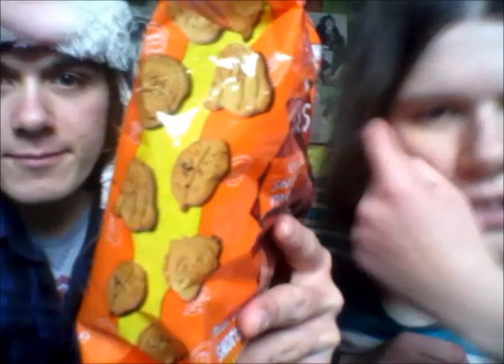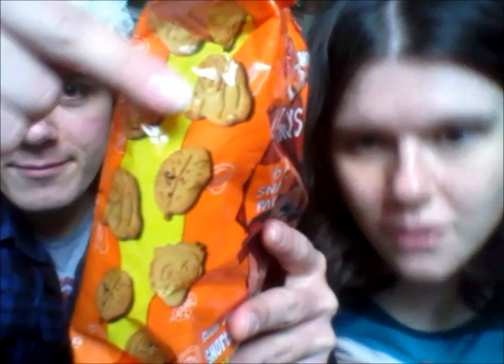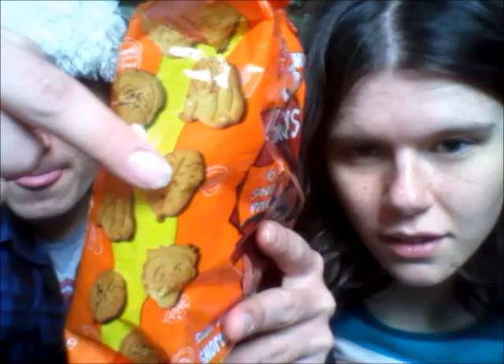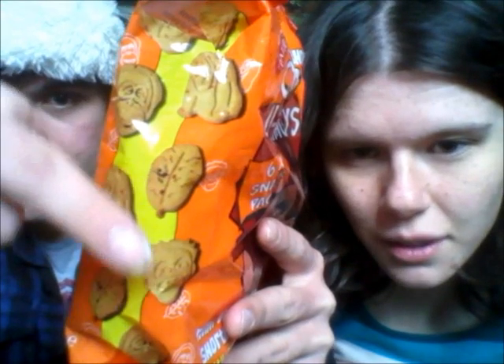And these are the shapes they've got. Let's go close up. There's a male orangutan, lady orangutan, leaf, and baby.